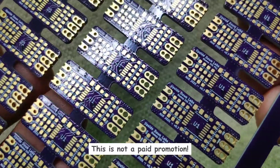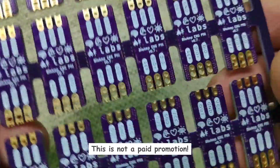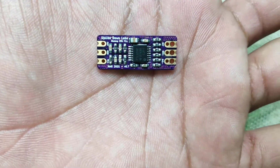Before starting with the main content, I would like to thank OSHPark and Refostini for sponsoring us with these perfect purple PCBs. Their service is just awesome — go check them out at OSHPark.com.